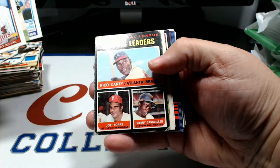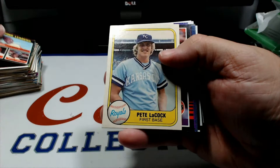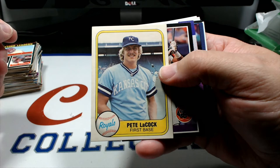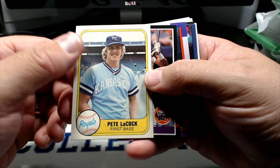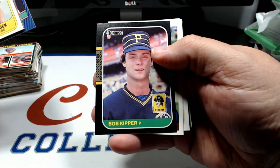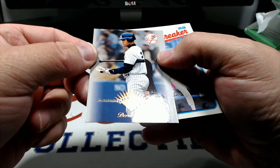Andy Van Slyke, Jay Johnstone '83. A batting leaders card has been chewed up - it's got Joe Torre, Rico Carty, and Manny Sanguillen 1971. And for the Royals - Pete... I'm not gonna say his last name because YouTube might censor me, but his dad actually was Peter Marshall, a game show host. Peter Marshall changed his name because he didn't want to use that name as a game show host - a lot of people didn't know that. Jose Cruz, Steve Buchele '90, Daryl Porter '86, Bob Kipper, Ian Desmond, Richie Moody draft pick, Edgar Renteria Pinnacle, Oral Hershiser. And there's a Derek Jeter - it's a checklist card though.